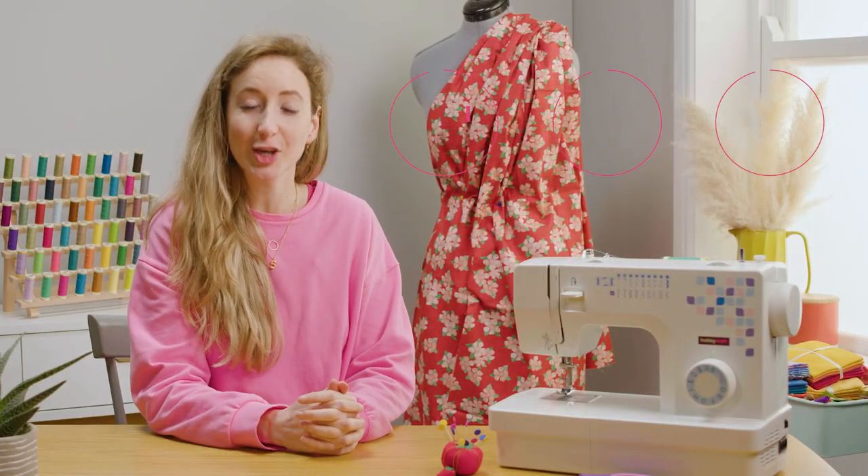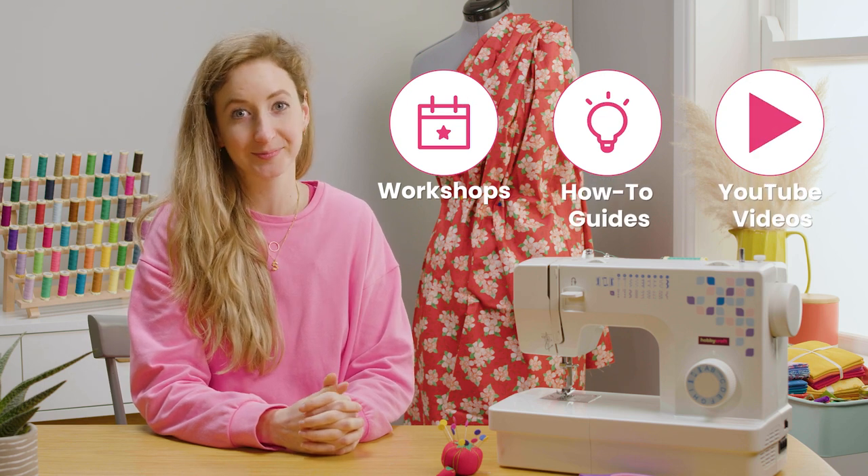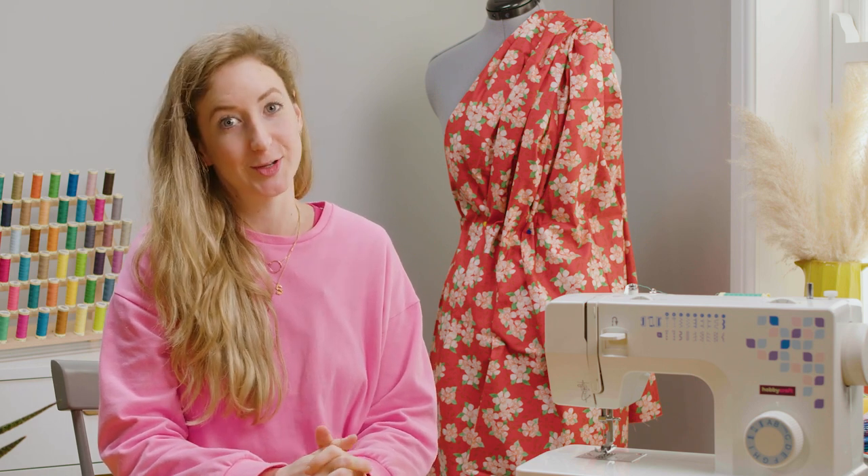Go to hobbycraft.co.uk to book a workshop, find your next project or learn a new skill. If you enjoyed this video, make sure you leave a like. We'd love to read your comments. And join us for more videos soon.